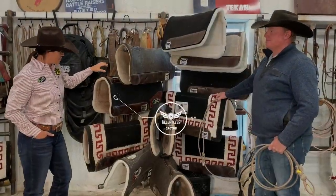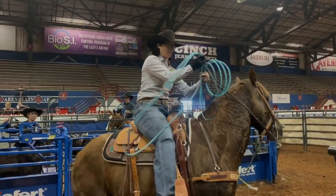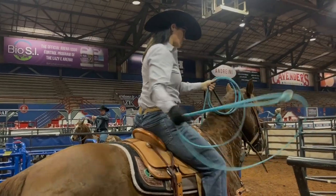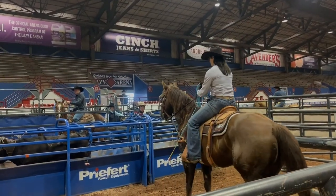I like to use the 1 inch fleece bottom pads on my head horses. They have a better set of withers than some of the rounded back horses we have around here, and so this pad seems to do really well for them.